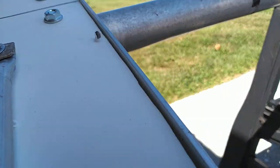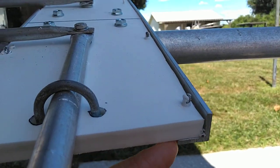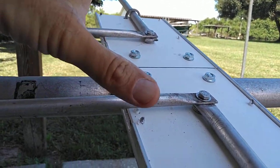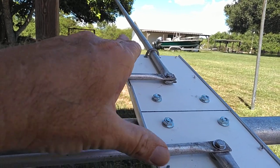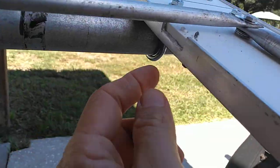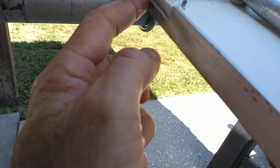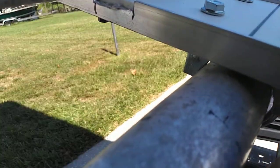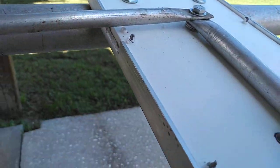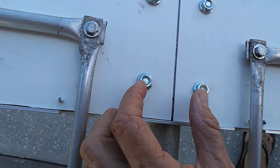These three-quarter by three-quarter by eighth-inch thick aluminum L-pieces are only on there for strength, because if you tighten these down real tight it'll want to bow the board with the shape of the boom. With these L-pieces on there it will not do that. I did notch these out because you do not want these rods touching them. The L-pieces are not touching the boom, so it won't short out.